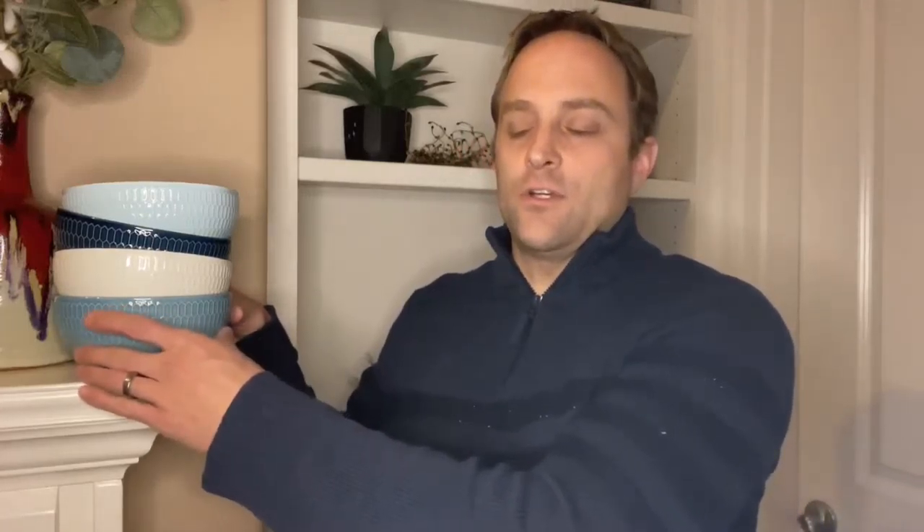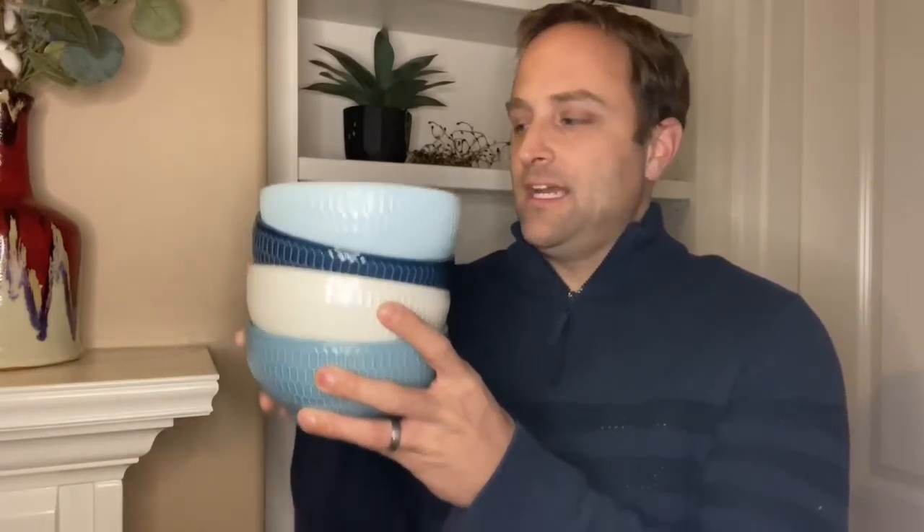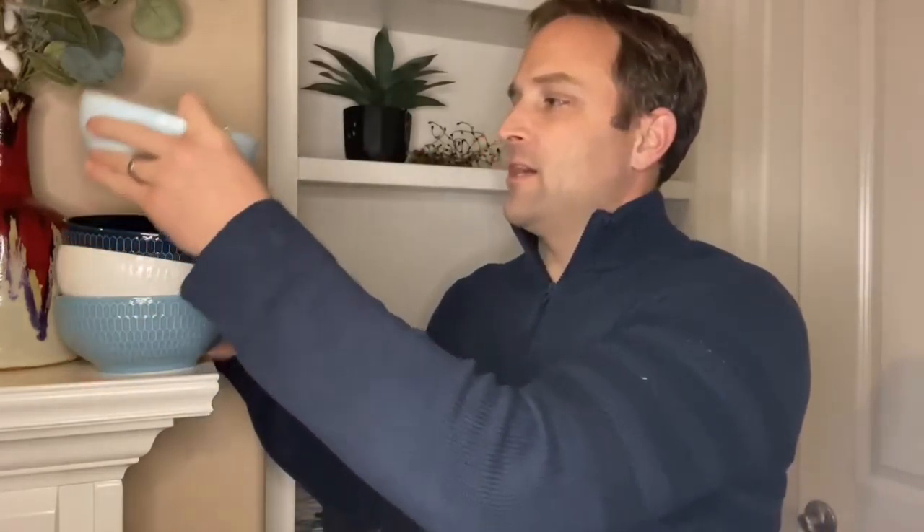Today we got our Couve 24 ounce porcelain cereal and soup bowls. This particular color scheme is blue, so if you choose blue you're gonna get this color combination here. There are four different colors to choose from and they are microwave safe, they are deep, they are solid, and they feel good in your hands.